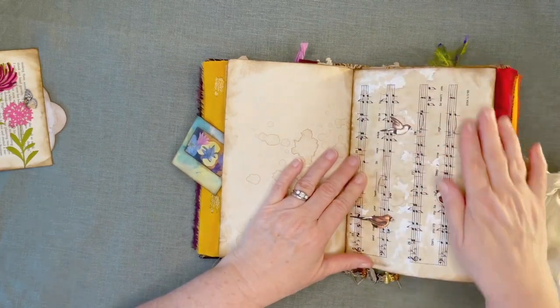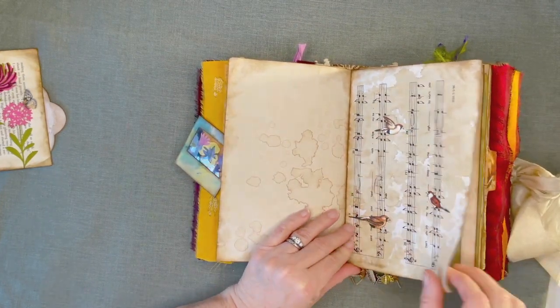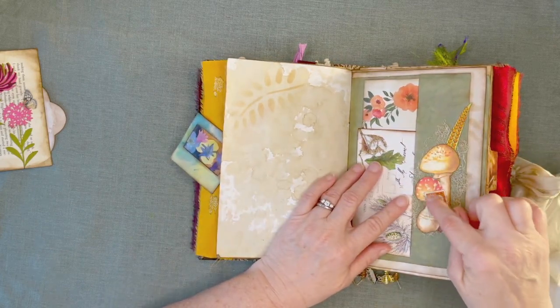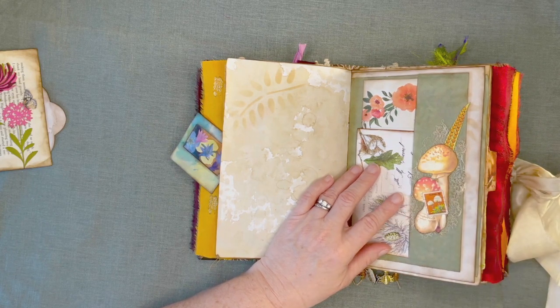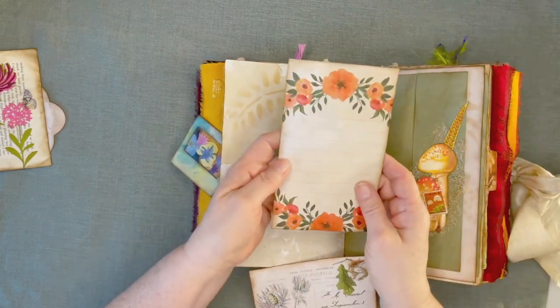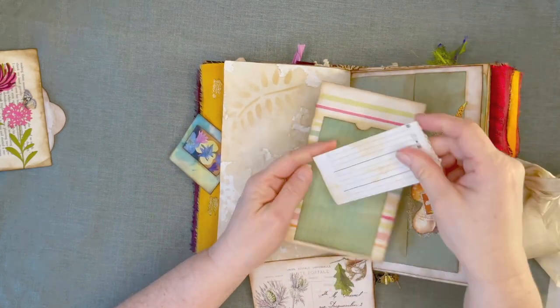More coffee-dyed paper, some music paper. And I cut out these birds from the kit and I stuck them on there. This is also from the kit that I pulled out. This is just a stamp, but this is part of the kit. This is cheesecloth. This is just from a paper pad — I don't remember which one, I've had it forever. And I just put one of Didi's index cards on the back.